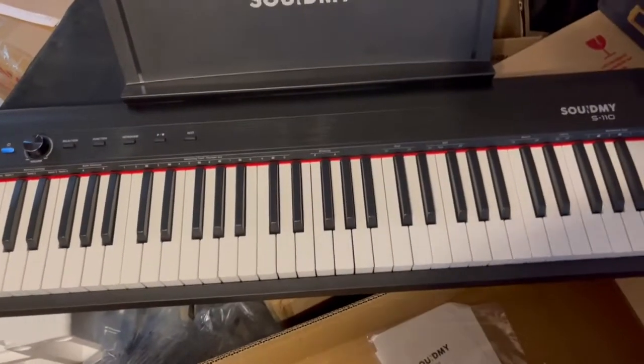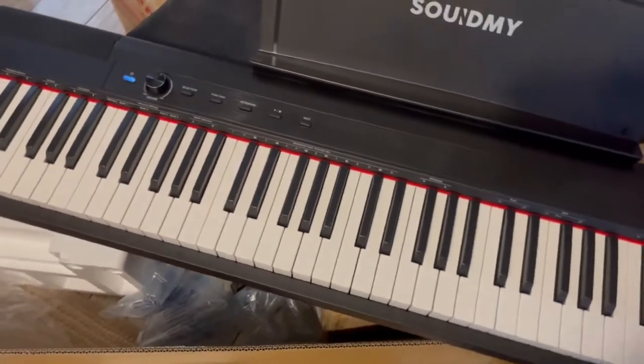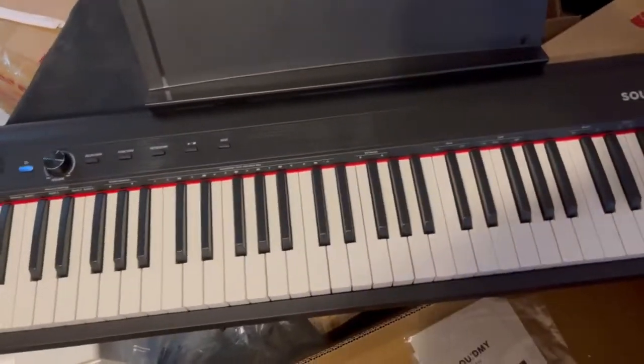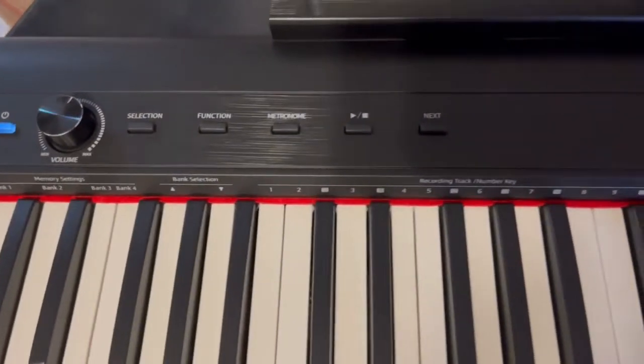I got this full-size keyboard — super excited, it is so nice! It comes with the adapter and a pedal. The power button is over here along with your volume, and then you can choose what type of music to use.